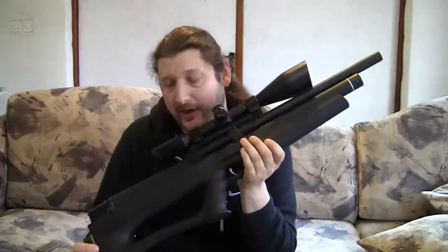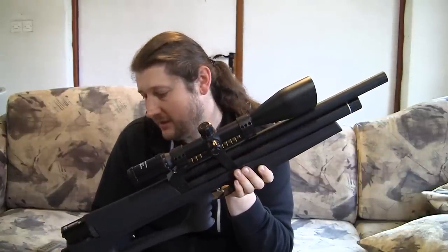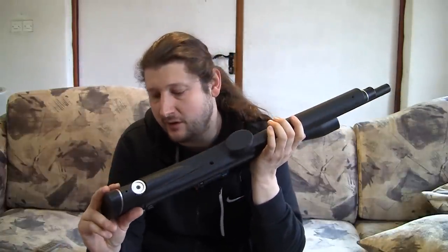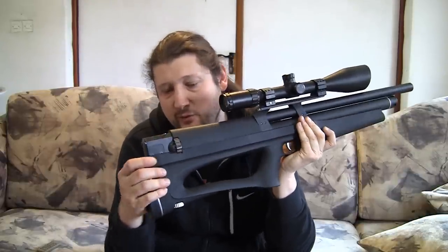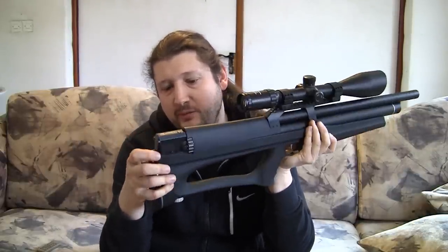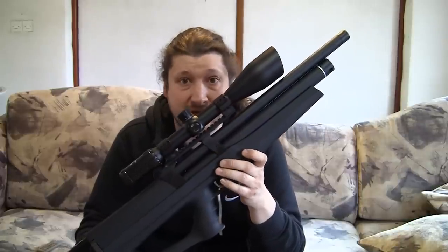It's a bullpup semi-auto PCP gun in .22 caliber. It has some very special features, especially regarding high power capabilities, a built-in regulator, the option of setting power for each shot individually, external setting of the regulator, and a high capacity magazine that is non-removable — it's actually built in and cannot be taken out. The gun is very quiet, surprisingly even at higher energy.